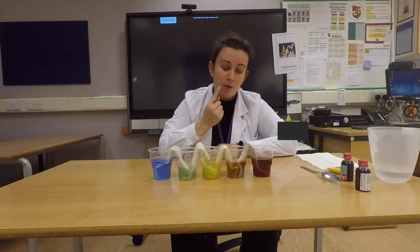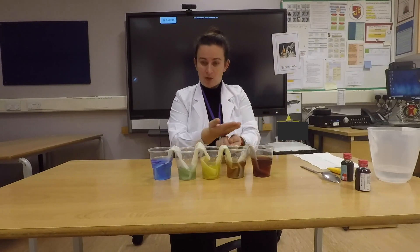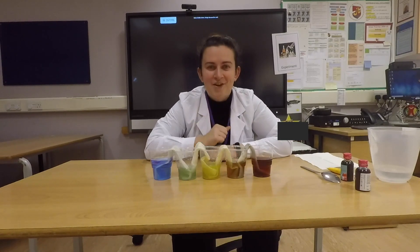And now we have different colours — red, brown, yellow, green, and blue. Now it's your turn to try!